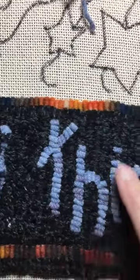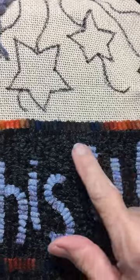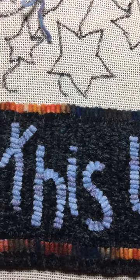And then you re-hook and your letters come out so much better. You can read them and you're really proud of them. So I hope this helps somebody that's trying to do letters.